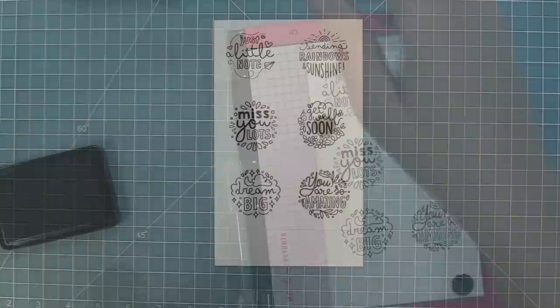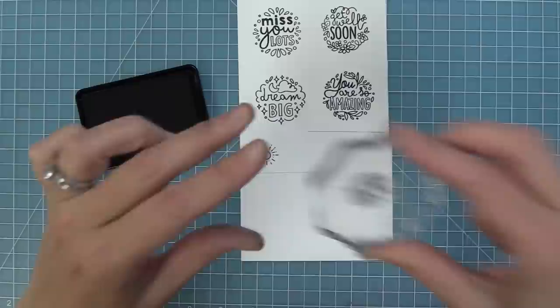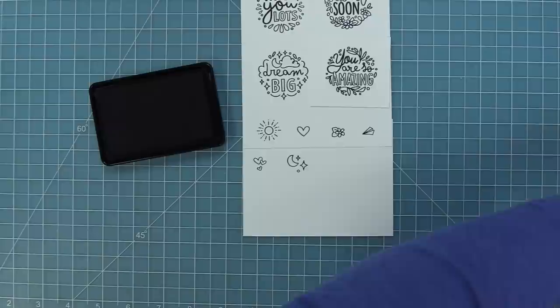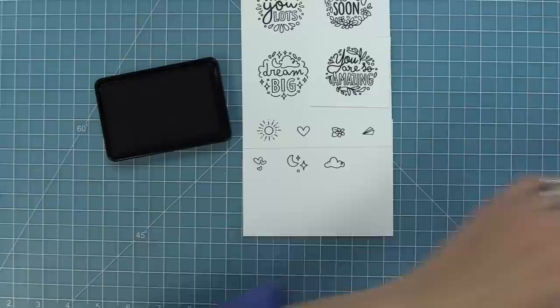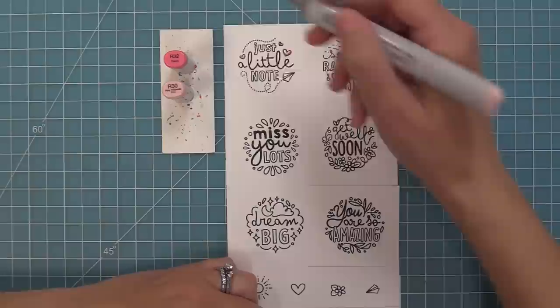This set also has all these cute little extra icons. We have a cute little sun, a heart, a little flower with some leaves behind it, a tiny paper airplane, a trio of hearts, a little moon and stars combo, the cutest tiny little cloud, and a little flower with leaves as well.